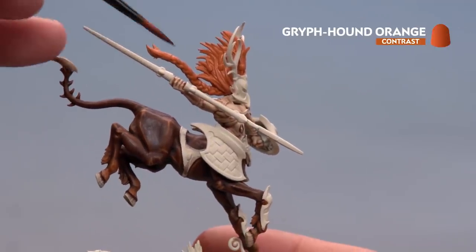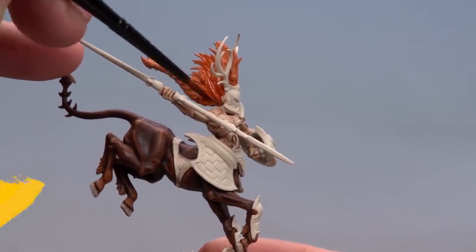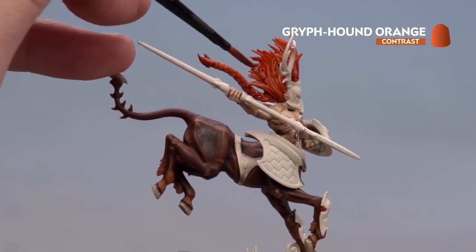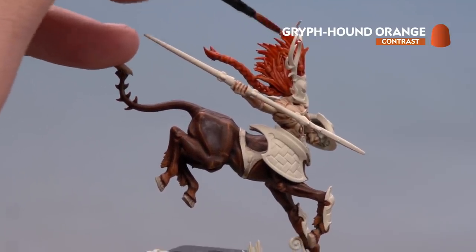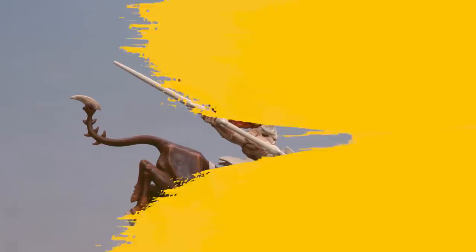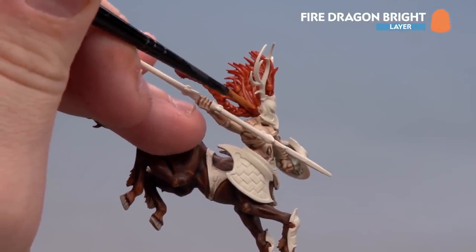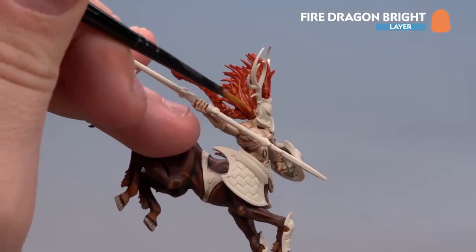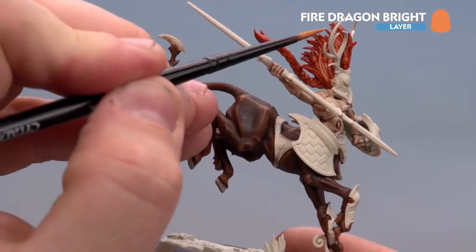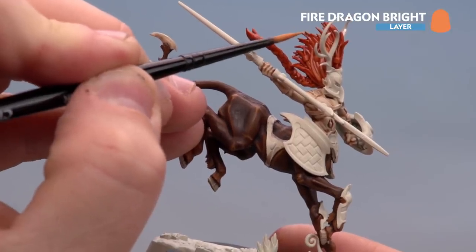With the base coat on the hair done we're going to apply Griff Hound Orange all over the hair. With the first coat applied we're going to apply a second coat keeping it to the tips of the hair, just to make it a little bit darker and give more definition on those edges. With the contrast on the hair dry we're going to start highlighting using Fire Dragon Bright. Start at the base of the hair and move the brush upwards to pick up those strands. In some places use the edge of the brush near the top parts and for the most part use the tip. If you make mistakes tidy back up with Griff Hound Orange.